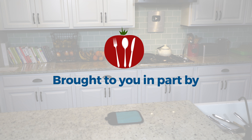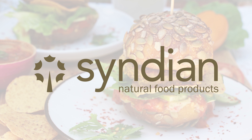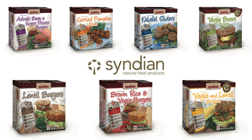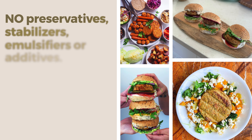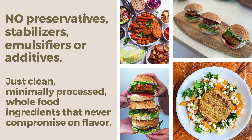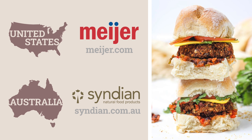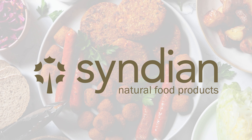Today's show is brought to you in part by Cyndian Natural Food Products. Cyndian is a family-owned and operated Australian company celebrating 20 years in business, making a wide range of affordable, plant-based, gluten-free products like burgers, sliders, sausages, and more. No preservatives, stabilizers, emulsifiers, or additives — just clean, minimally processed, whole food ingredients that never compromise on flavor. In the U.S., you can find Cyndian products in many independent health food and specialty grocery stores and in the freezer aisle at select Meijer stores, or by ordering online at meijer.com. In Australia, you'll find them online at cyndian.com.au and at your local supermarket. Cyndian, guided by nature.